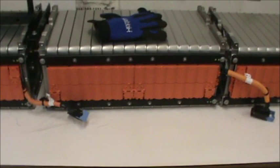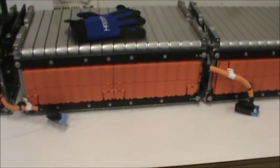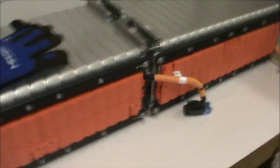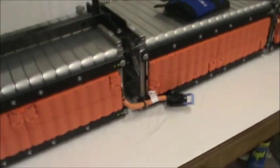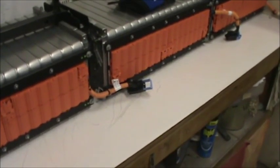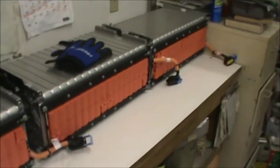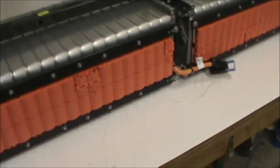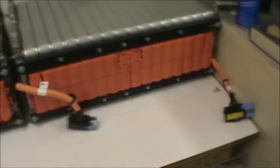We're not going to hit our target weight of 2,500 pounds, but we're increasing our range so I think we're going to be in good shape. All the weight will be below the centerline of the axle — you just can't put the weight anywhere else in the car and have it be better.